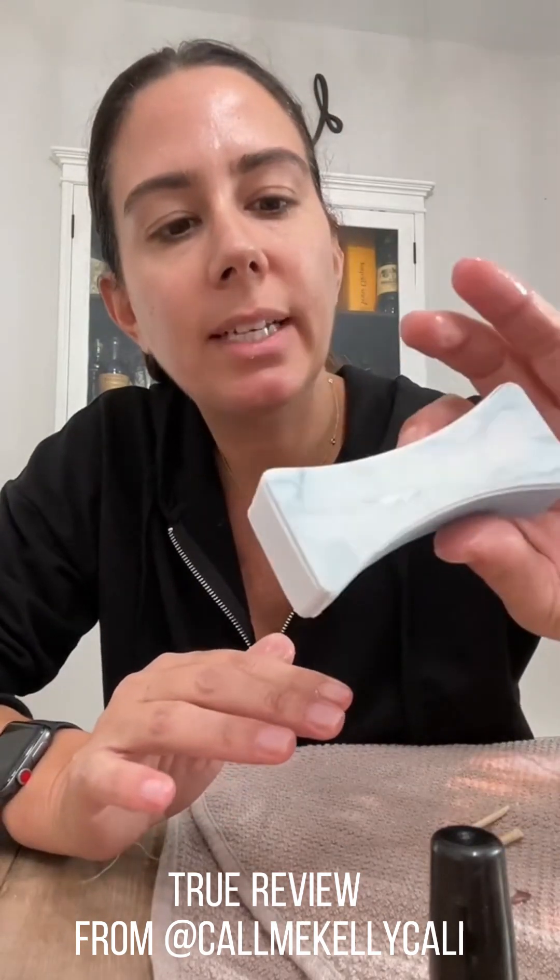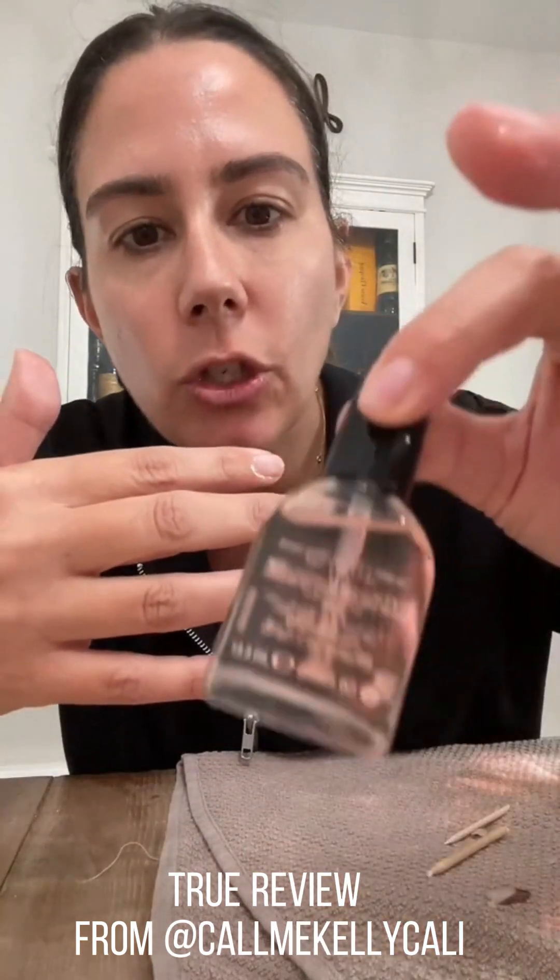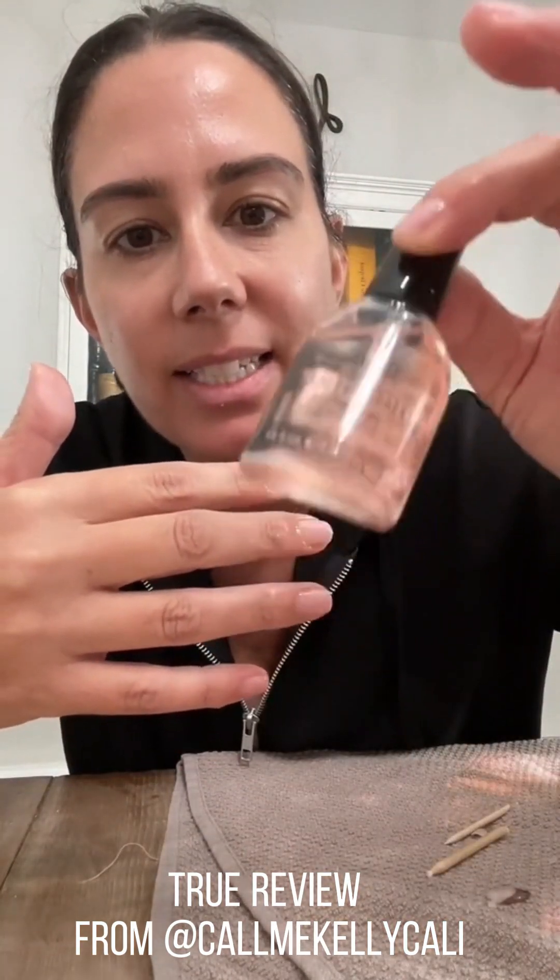There's some glue on there, but I'm going to buff that off and soak my nails, so no worries. What I did was buffed out my nails, took off all that glue that was on there, then put two coats of Sally Hansen Hard as Nails on, and went around my cuticles with some vitamin E oil. And that is what they look like.